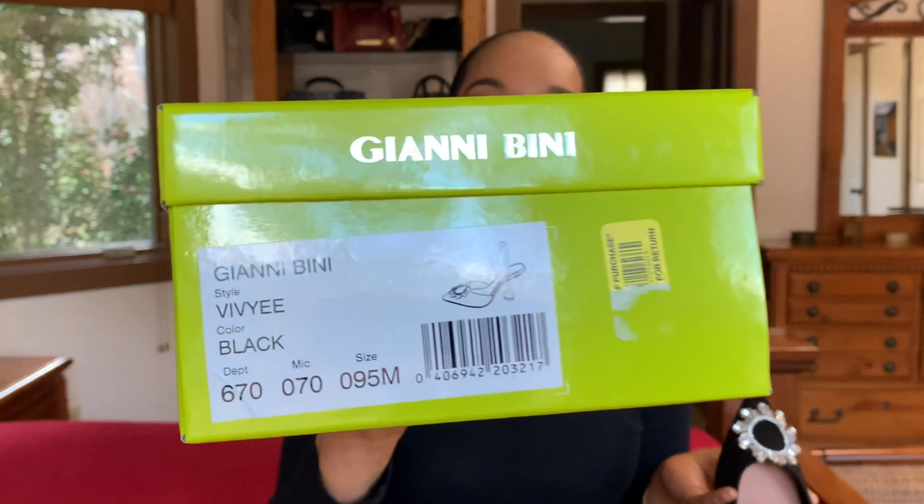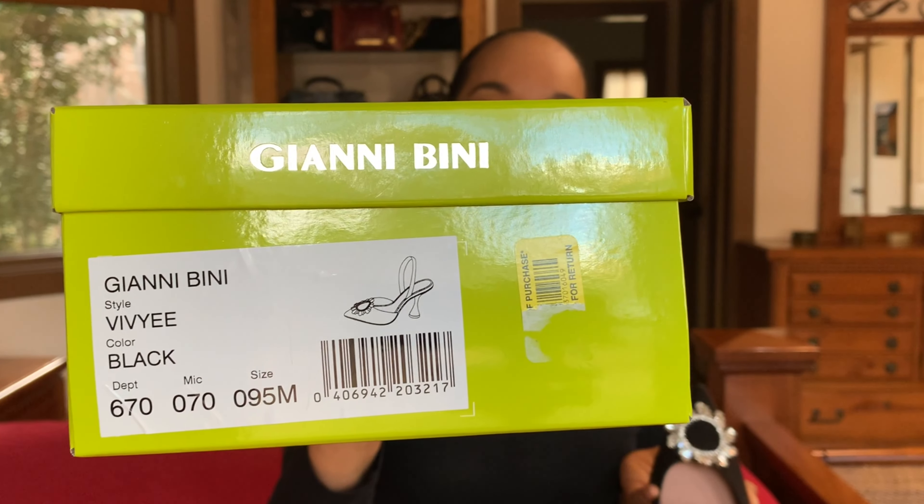Here's a price comparison — look at the money you're saving when you purchase the Gianni Bini. Thank you guys for tuning in for my thoughts on this awesome Amina Muadi dupe. This style is called the Vivie shoe, and I got mine in black. I'll leave links in the description box below so you can check these shoes out and some other styles.